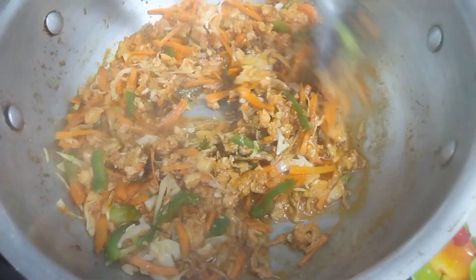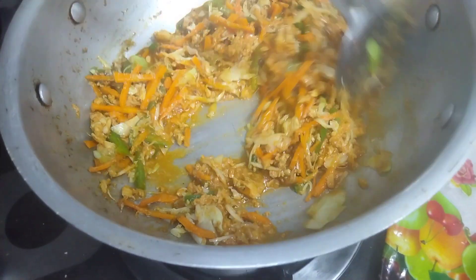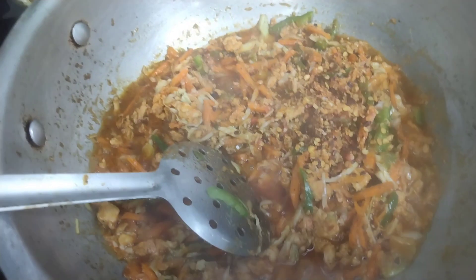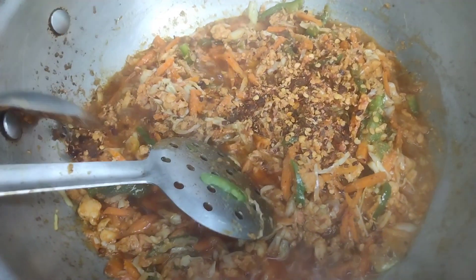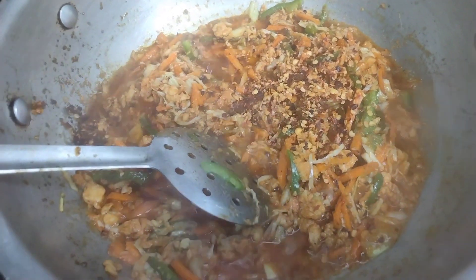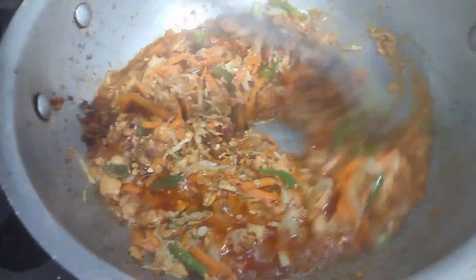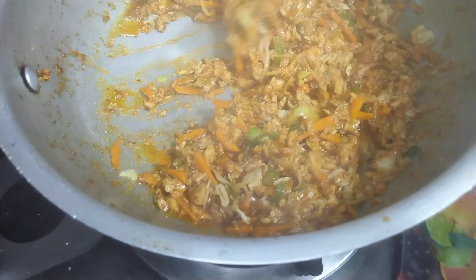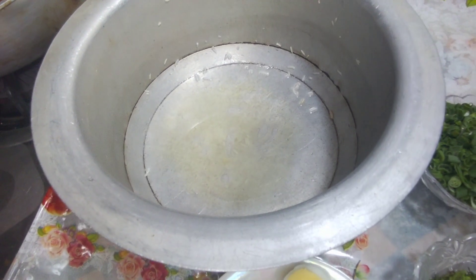We will mix it and make it a little soft. We will put it in the fry pan and stir it. You can see how delicious our masala has been prepared. I have closed the lid.